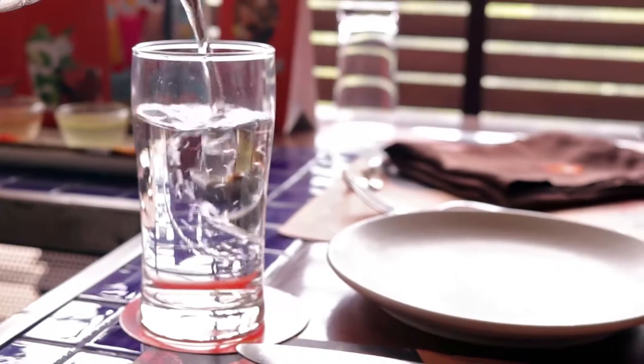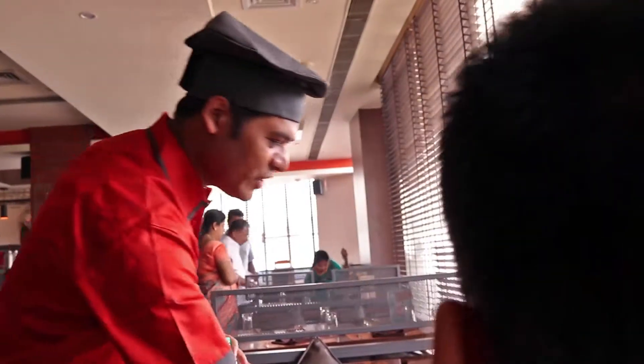Sir, are you going to have got the concept of your barbecue industry? Yes. You want to start now? Of course. Thank you.